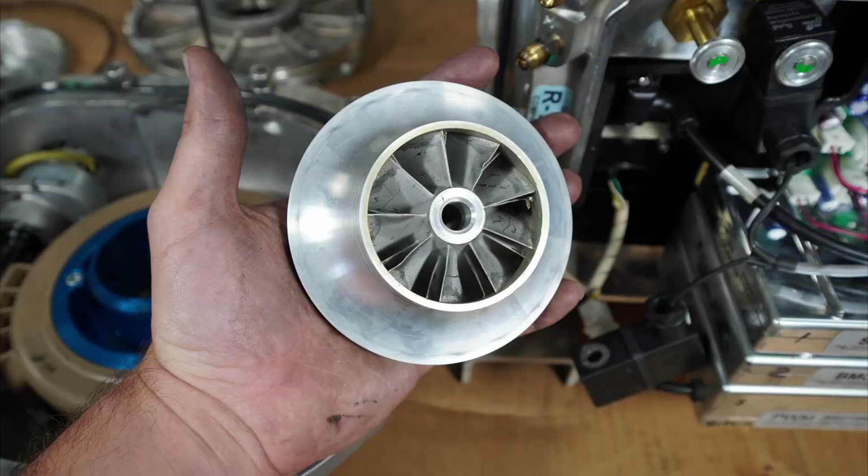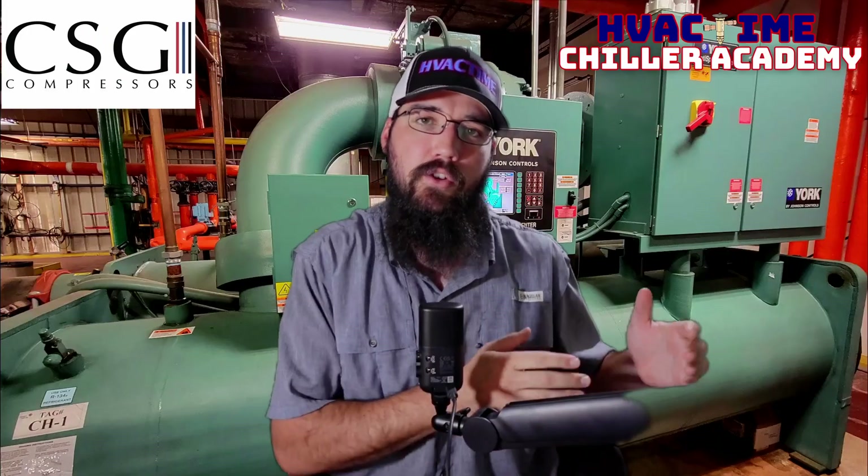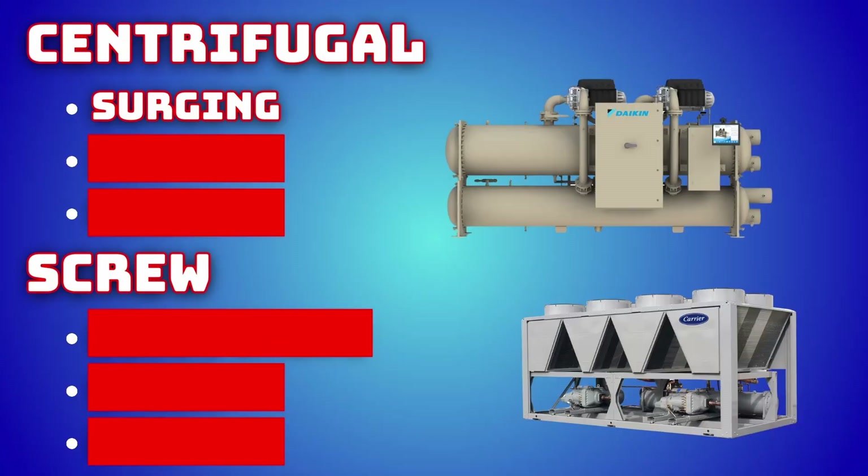If we're talking about a centrifugal compressor, there are a few things that could cause us not to be unloading. So if it's not a low load problem, then it could be an unloading problem. Let's start with the centrifugal side, then we'll move into the screws. One possibility is that we couldn't unload, and that could be because of surge conditions.